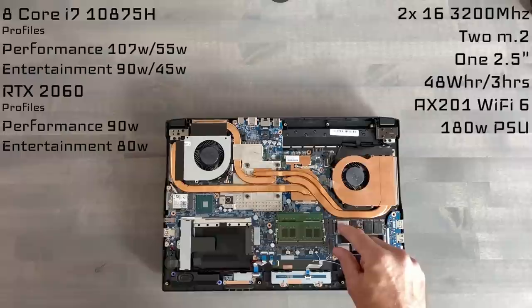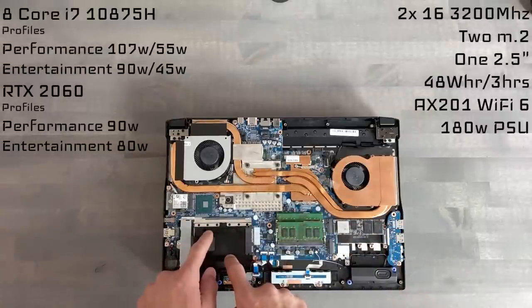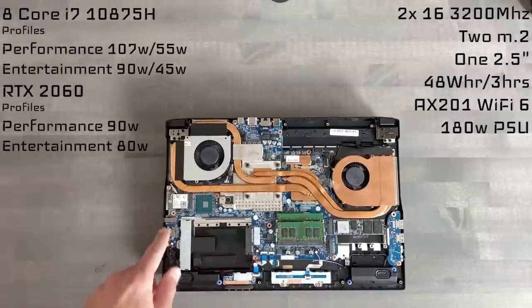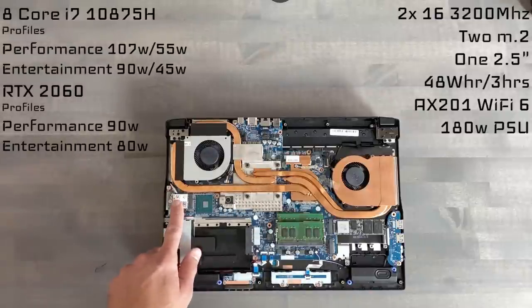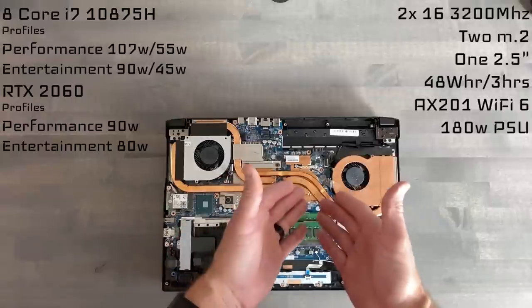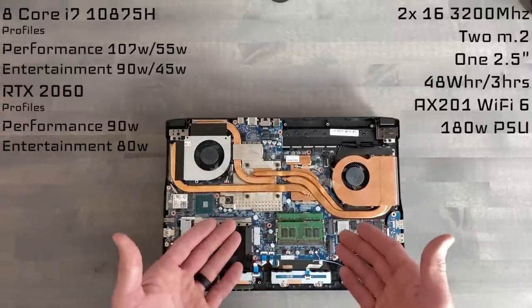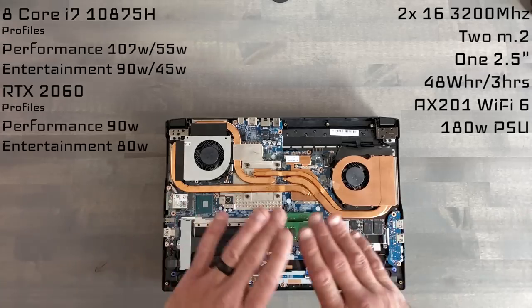For storage, we have two M.2 slots. The included screw will come in the box, and we have a 2.5-inch drive bay. The network interface card is the AX201 Wi-Fi 6. With all the ports allowing multiple monitors, the 8-core CPU, and triple storage solution, this might make for a nice mobile workstation, just for example.